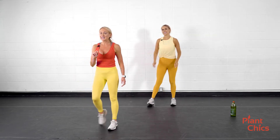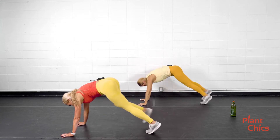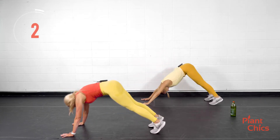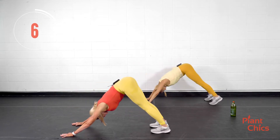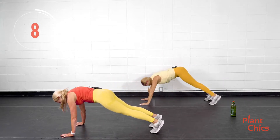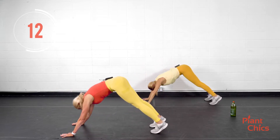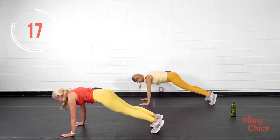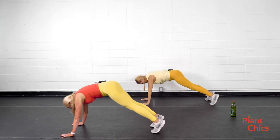Let's take it back down to that plank and then pike up, engaging the core to raise it into that pike. Begin. Plank — squeeze the core to go into that pike. Squeeze the core and then engage to bring it back into the plank. Good. Mind muscle connection. You got it. Try and keep those shoulders nice and relaxed throughout the workout.